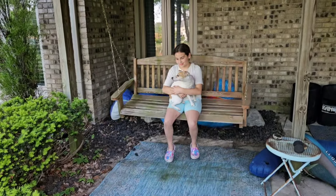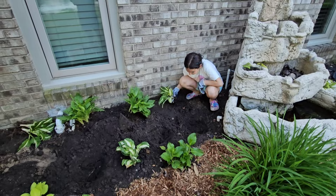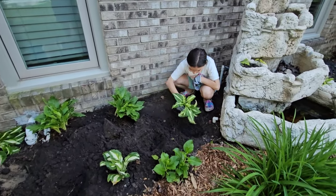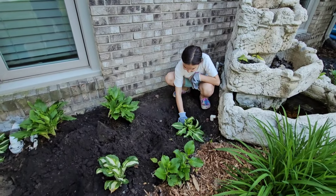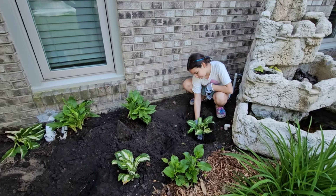She's taking a break on the swing with Lola, keeping her company. Now that we dug our holes, we can place our plants inside. We'll take a look again to see if we like the final location of our new hostas.